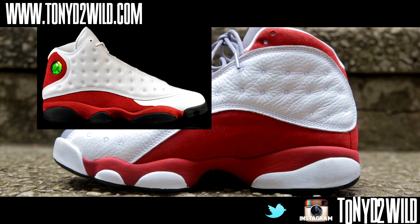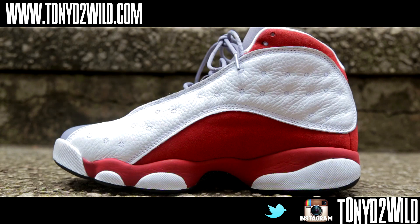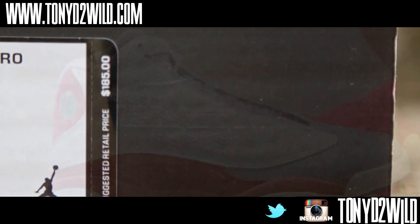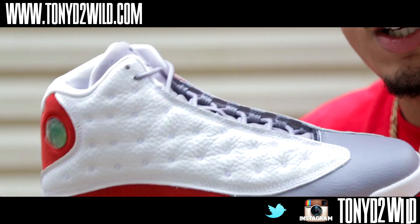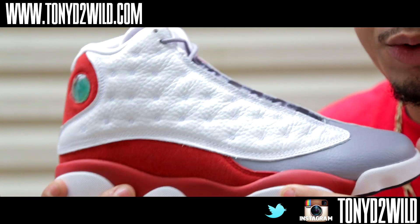Overall, this shoe is great. Retail at $185, releases November 15th. They fit true to size, but you could go down a half size if you want a snug fit. I wouldn't have minded if mine were a half size down — I have a nine but an eight and a half would have been fine.